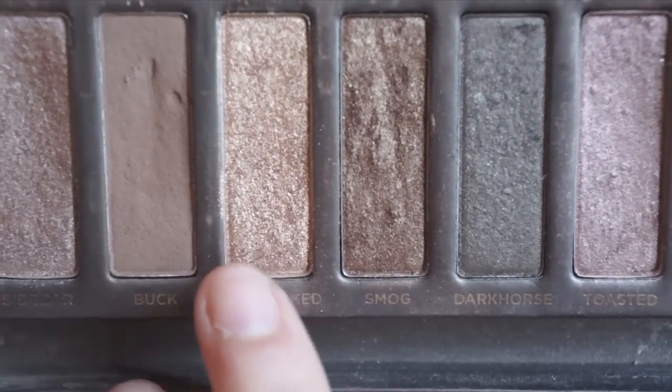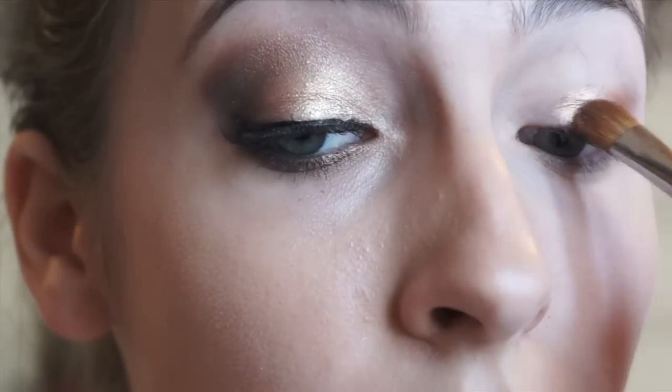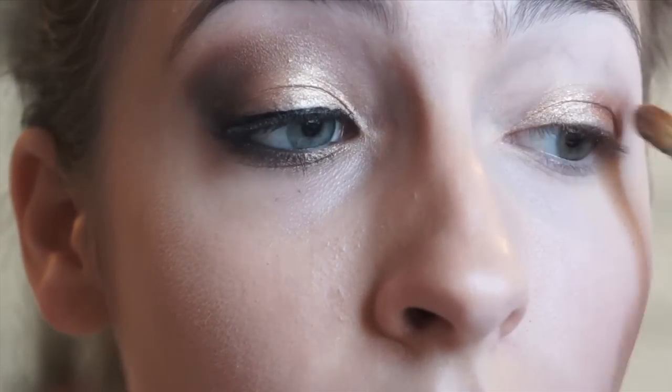Next, selecting a rich gold eyeshadow, we are going to take that on the other side of the brush and apply this in the middle, working it down towards the inner corner of the eye. This is going to act as our main shadow.